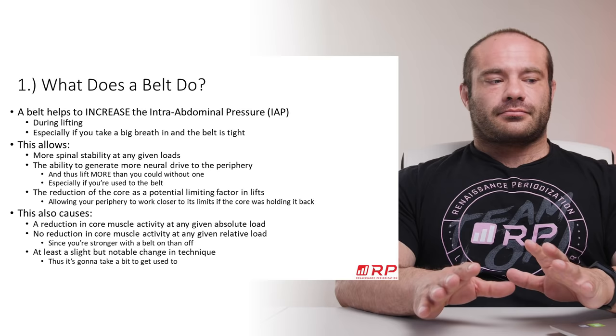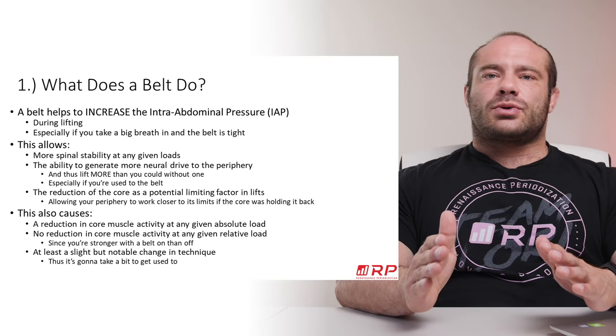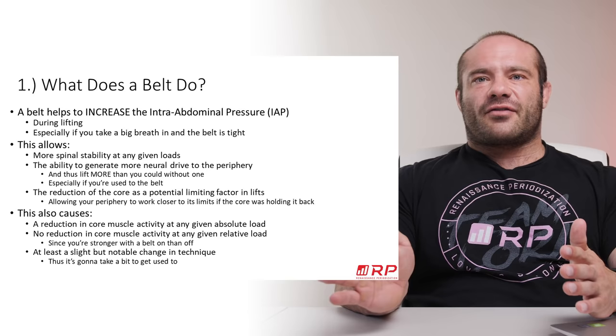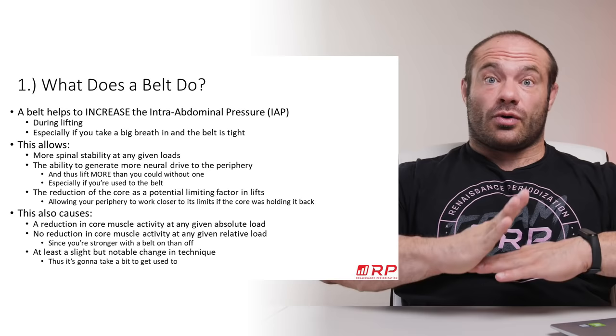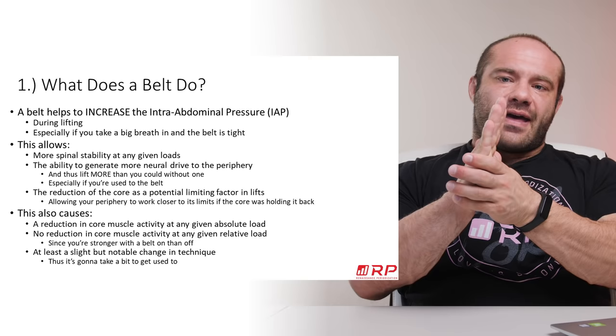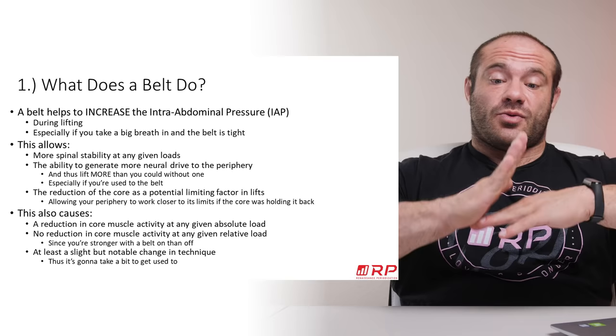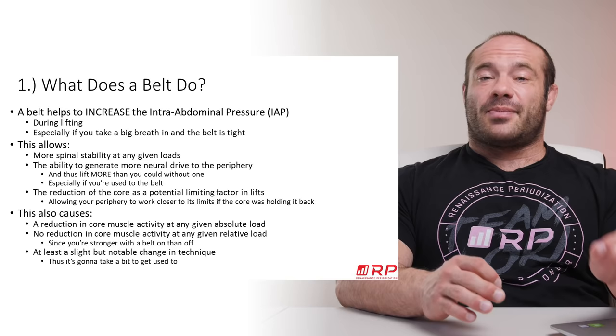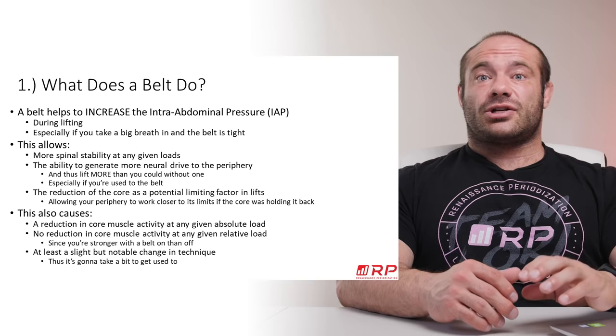Another thing to expect with a belt is an ever-so-slight but notable change in technique — it takes a bit to get used to. A lot of times people throw on a belt for the first time, do a squat, and their butt shoots back further. What often happens is people flex or extend the spine as they get lower in a squat, but with a belt that flexion or extension isn't really possible — your back is now more of a rigid segment. So don't assume it's a magic tool that instantly makes you stronger. For most people, the first time they put on a belt, they may actually get weaker during that session because their technique is thrown off.